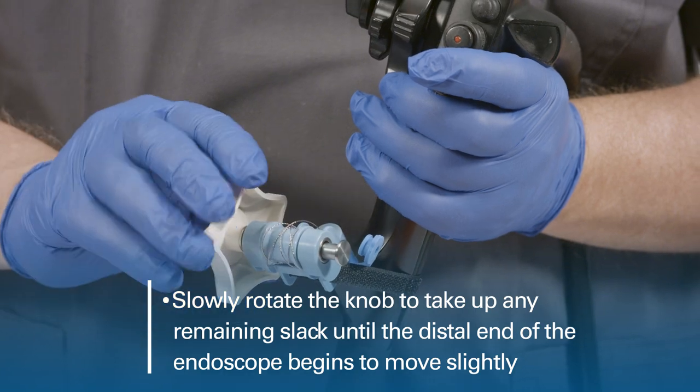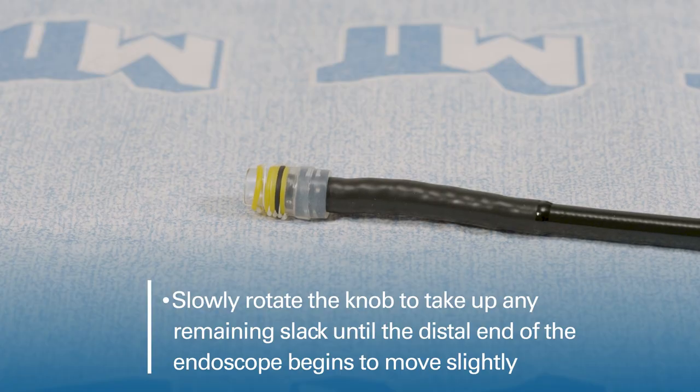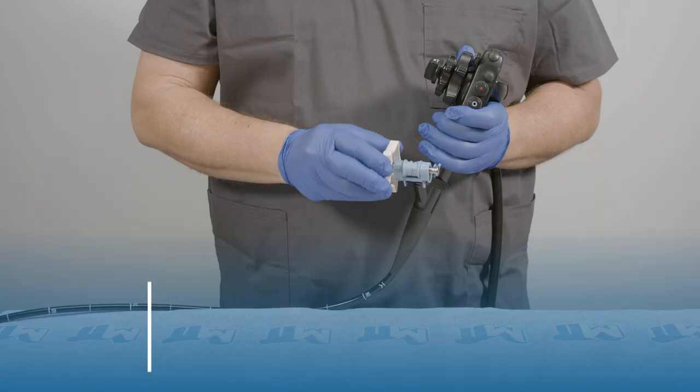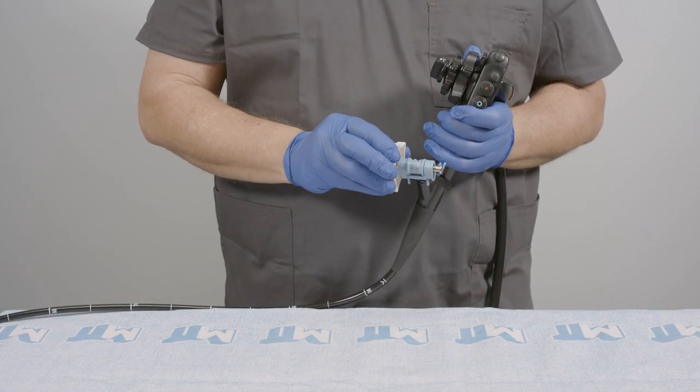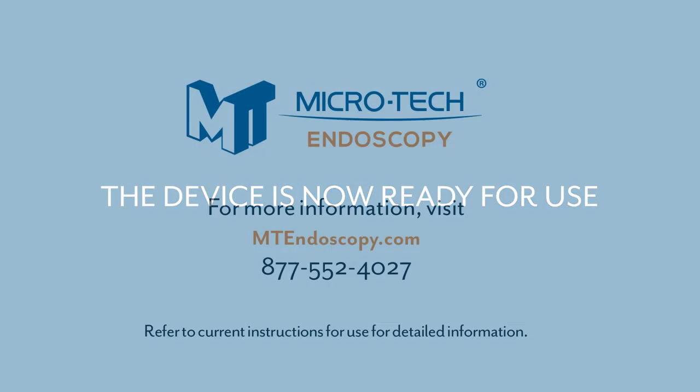Slowly rotate the knob to take up any remaining slack until the distal end of the endoscope begins to move slightly. This indicates that all the slack has been removed and the device is now ready for use.